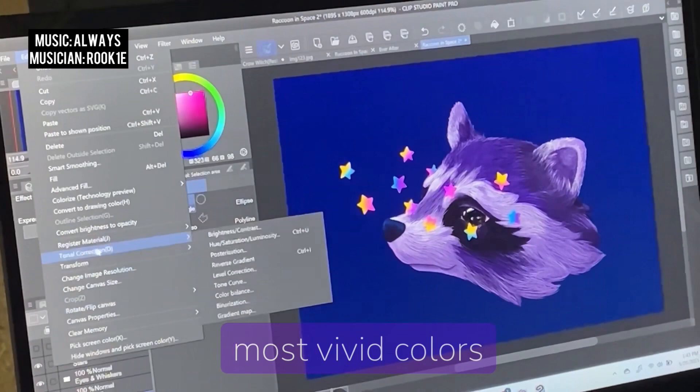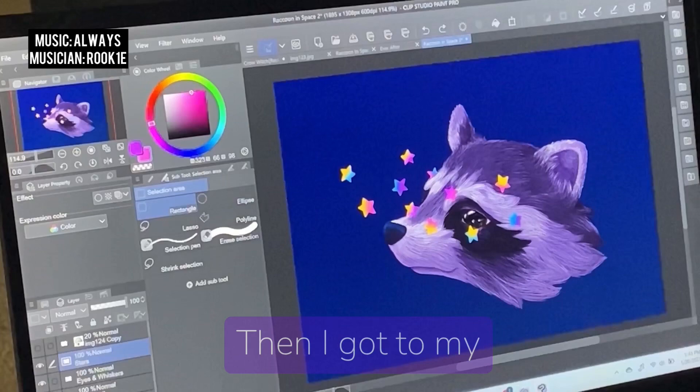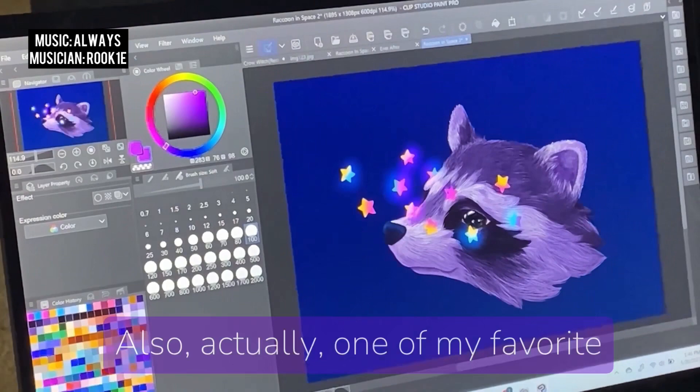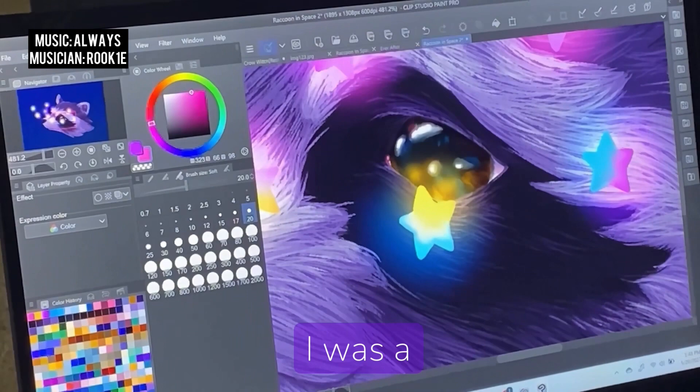Now that the most vivid colors have been added via the stars, I went back through and shifted the saturation and vibrancy of the background and the multiple layers of our little raccoon. Then I got to my favorite part — adding the glow to the stars, to the eye, giving it a little more life, and also to the fur. And actually one of my other favorite parts: that leathery little nose. So while we do that, I'm going to bounce back to talking about the movie a little more.